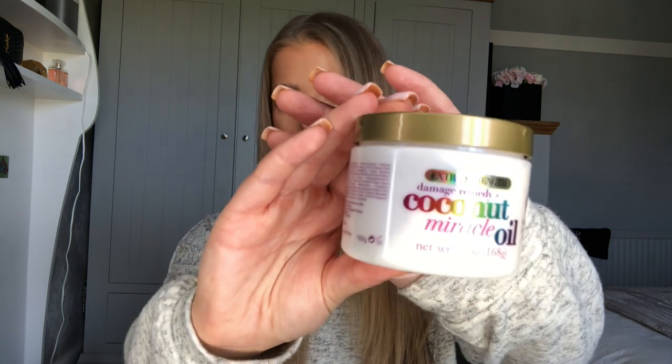So the first thing I've done is wash my hair. I've used the Argan Oil of Morocco — I use that brand just because it's sulfate free for my extensions. I've used that shampoo and then from the same brand I put on a hair mask, it's the Damage Remedy Coconut Miracle Oil hair mask. The lighting might be a bit of a pain in this video because I've put my ring light on but it's light outside.